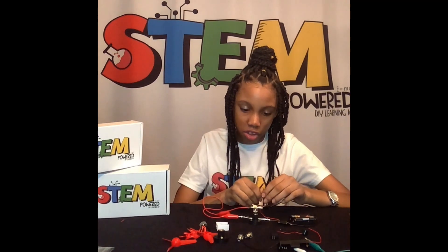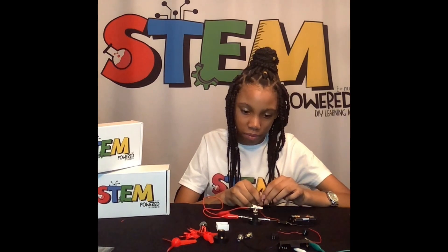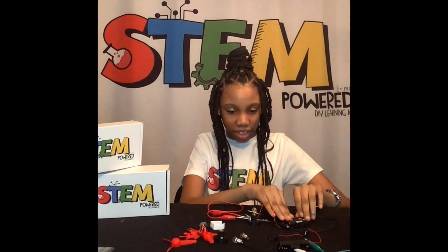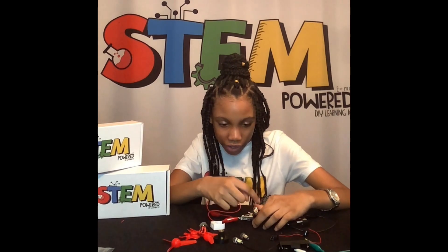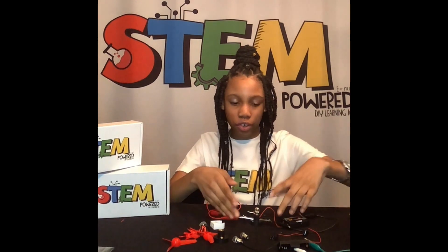And now it's time to light up your day. You will see a little light shining on the light bulb. And that's how you make the light battery circuit.